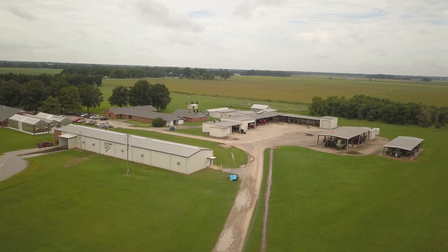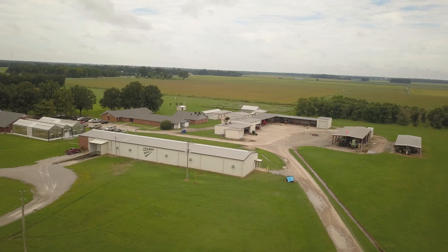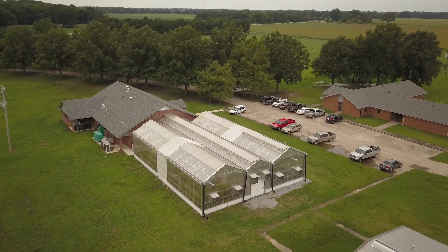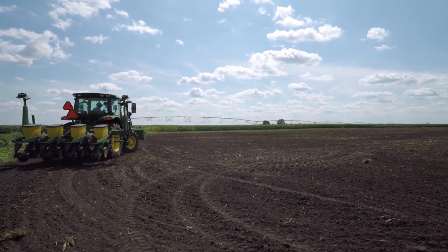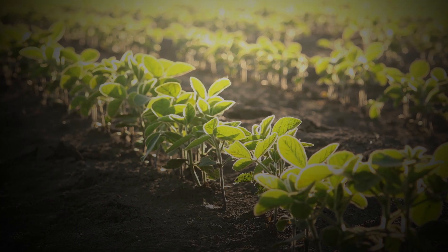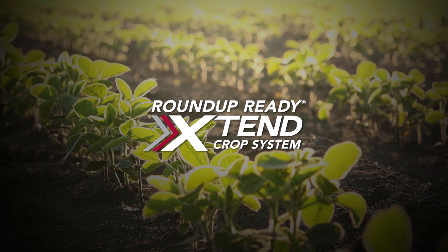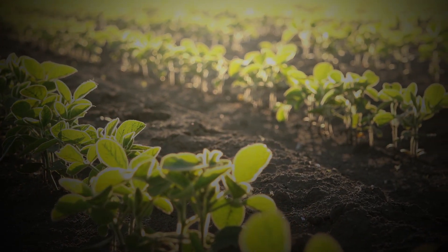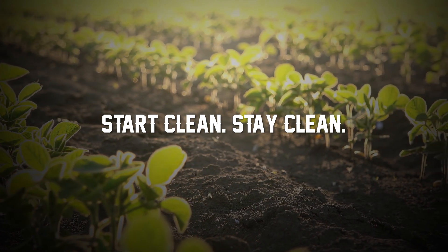We're joining you from Valent USA's Mid-South Agricultural Research Center in Leland, Mississippi, where we strive to bring the best crop protection solutions to growers like you. As you know, the best way to control resistant weeds is through multiple modes of action. Using something like the Roundup Ready Xtend crop system that utilizes advanced dicamba and glyphosate-tolerant traits can go a long way, but to get a clean start, it's important to also add a pre-emergence herbicide with an additional effective mode of action.